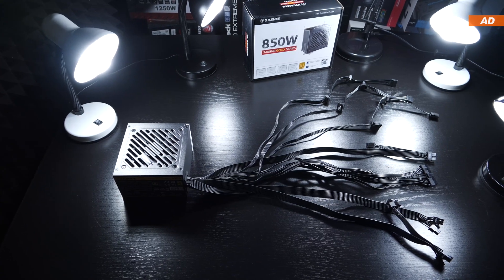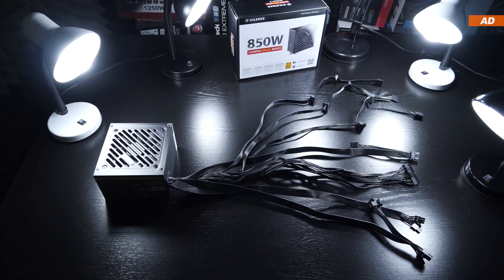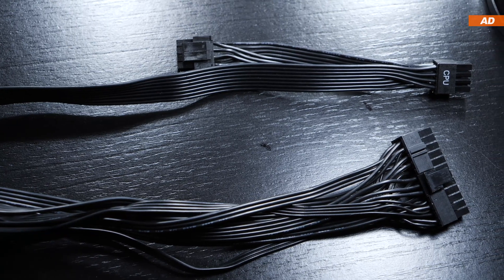The cable length is decent, and all cables are of the flat ribbon type, therefore not sleeved.